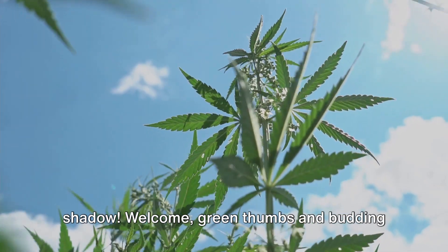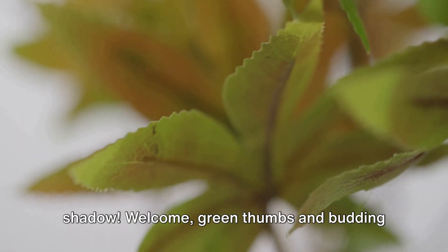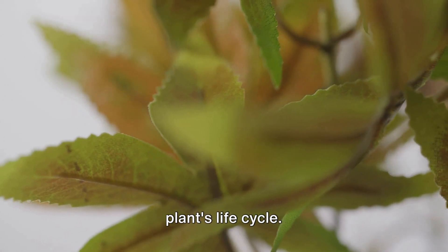The sweet dance of sunlight and shadow. Welcome, green thumbs and budding botanists, to the rhythm of the cannabis plant's life cycle.